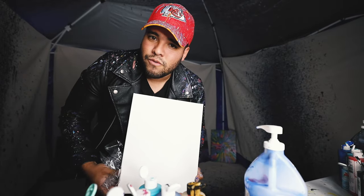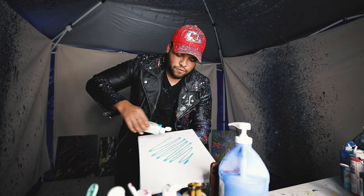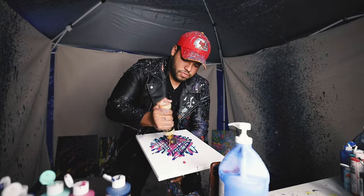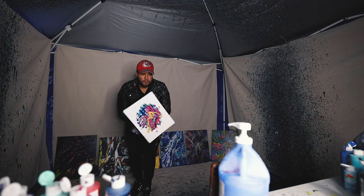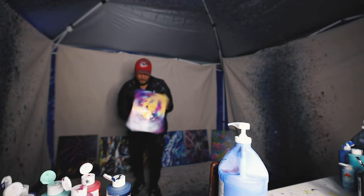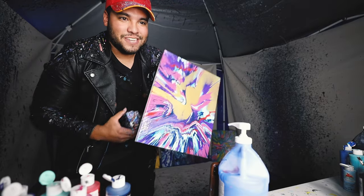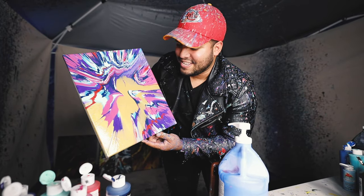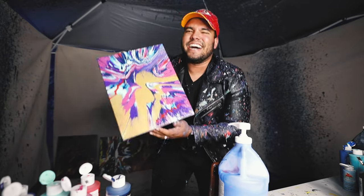First piece, a little bit smaller, 11 by 14. I like it, I dig it, let's go. Now I'm going to put my paint on the canvas and go for it. All right guys, here we go. Boom, look at that. Yo, this is crazy. Look at this piece. It's nuts. So many things going on with this piece — colorful, bold, explosive. It's so good, I love it.